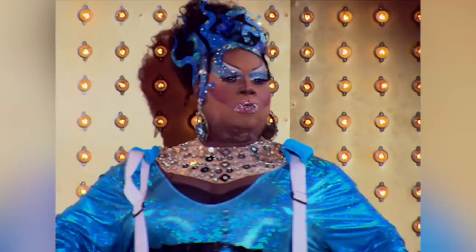I decided on this entrance look because I wanted to make sure that my hello to the world really was true to the Latrice Royale brand. Big hair and jewelry and stones and glitter — all of that is all part of my aesthetics. I'm ready for my close-up.